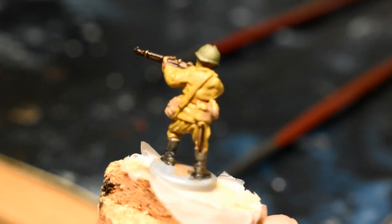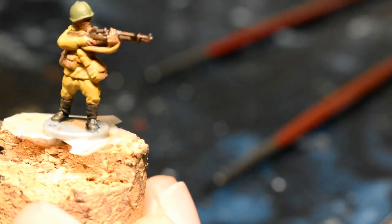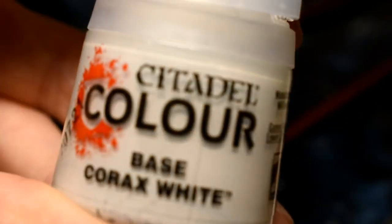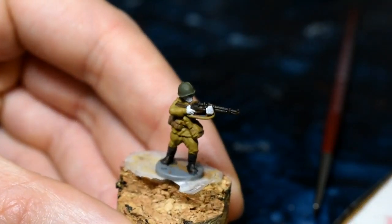While everything else waits to dry, we will be doing the skin areas with Citadel Base Corax White — but any base color white will do. That is the skin areas done, so we'll let that dry.